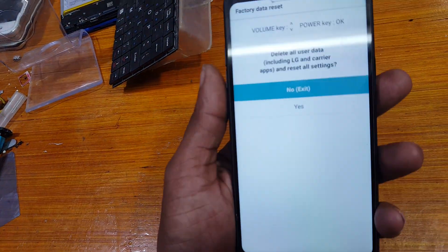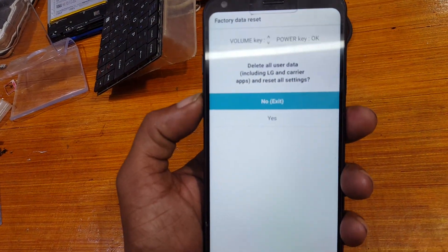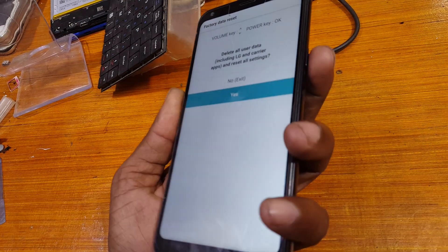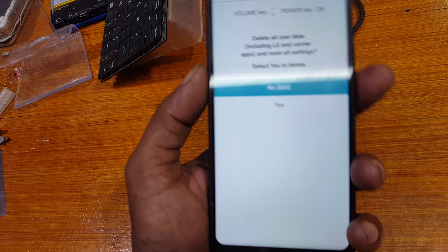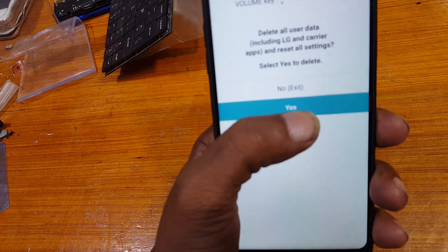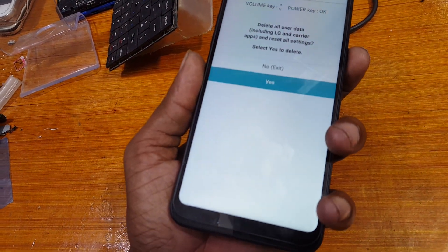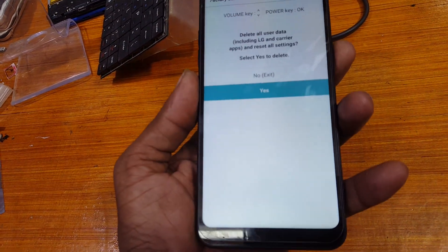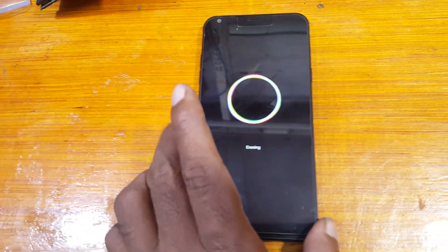On this screen, select Yes using the power button. Go down using the volume key and make sure you have selected Yes, then press the power button again.